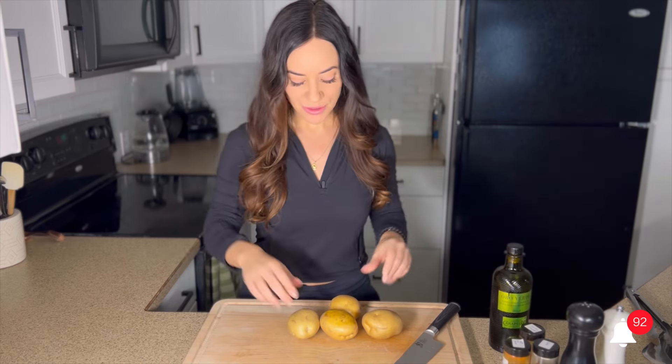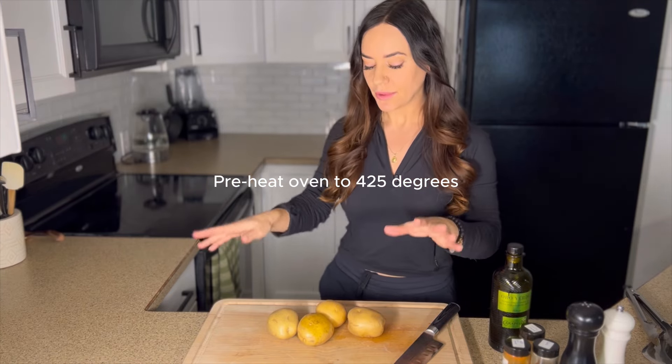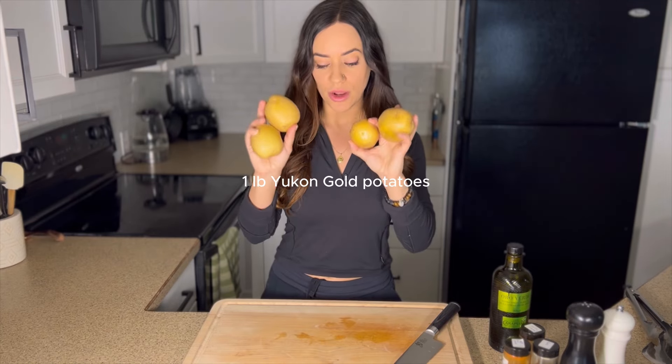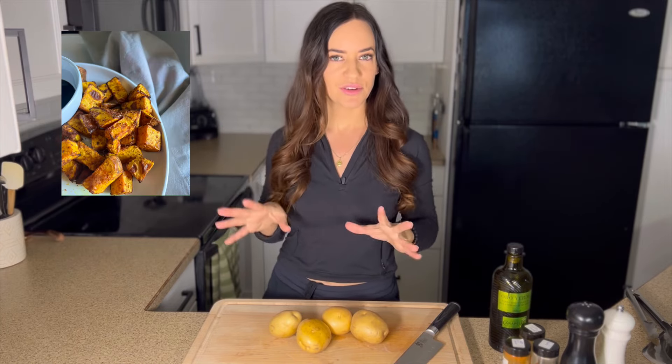The first thing I'm going to do is make sure that my oven has been preheated to 425 degrees, because we are going to be roasting our potatoes and our chickpeas. I have about a pound of Yukon gold potatoes here — you can use baby potatoes or even sweet potatoes if you want, though you might have to adjust the cooking time a little bit.